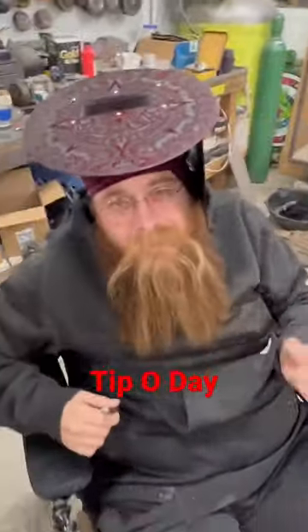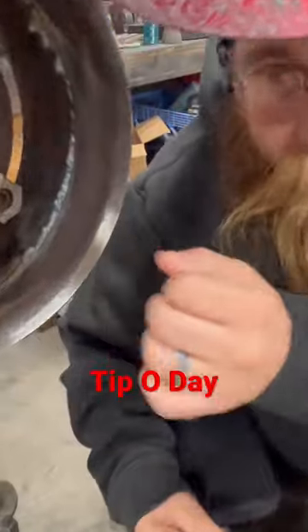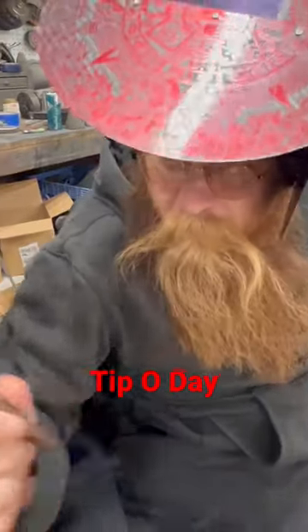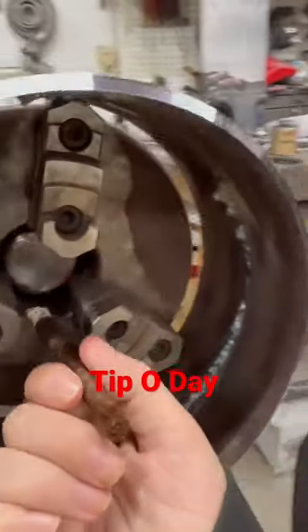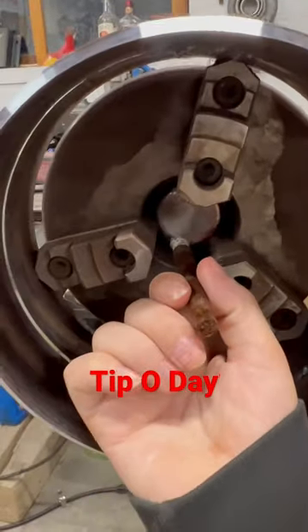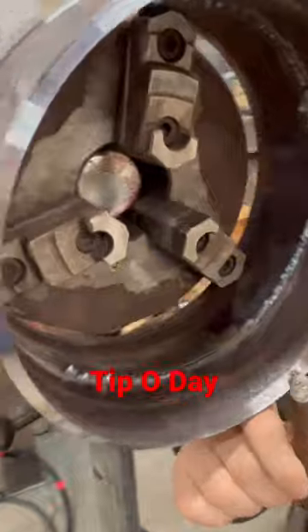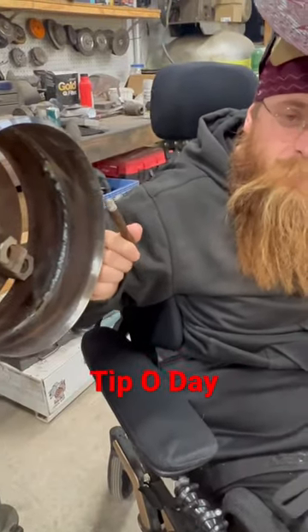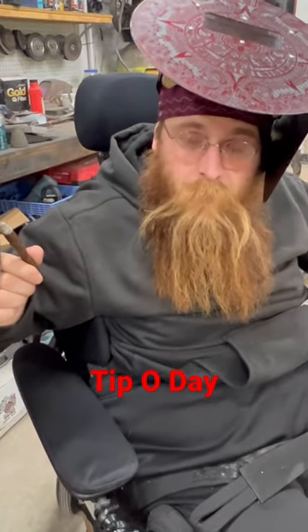Hey guys, tip of the day for you: when you're back feeding, you got to make sure that your tungsten is straight with the center of your weld. If you look at this hub here and imagine that centerpiece being the center of your weld when you're TIG welding — when your tungsten starts pointing up like this, that's bad. You're gonna blow out the bevels, you're gonna blow out your wire.